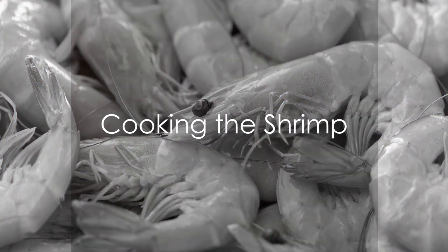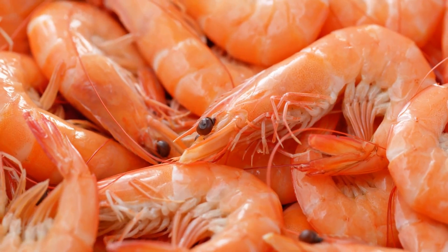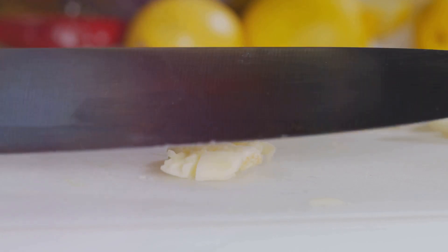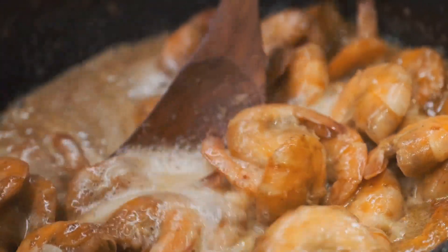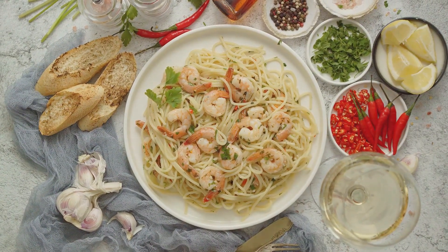Next, we turn our attention to the star of the dish: one pound of large shrimp, peeled and deveined. Melt two tablespoons of unsalted butter in a large skillet over medium heat. Add two cloves of minced garlic and sauté for about 30 seconds until the air fills with its fragrant aroma. Introduce the shrimp to the skillet and cook for 2 to 3 minutes per side until they blush pink and become opaque. Remove the shrimp and set them aside.